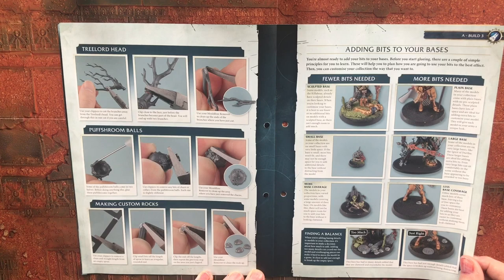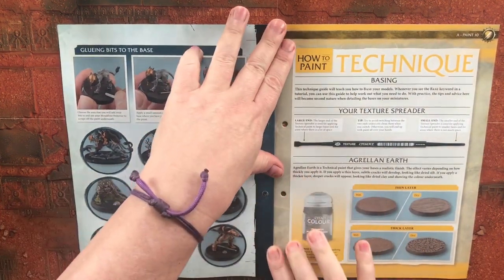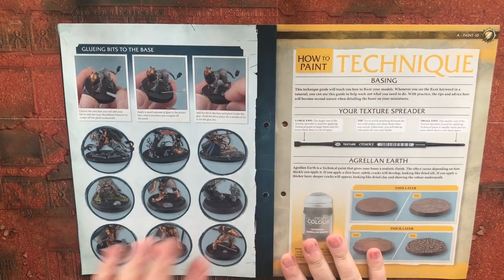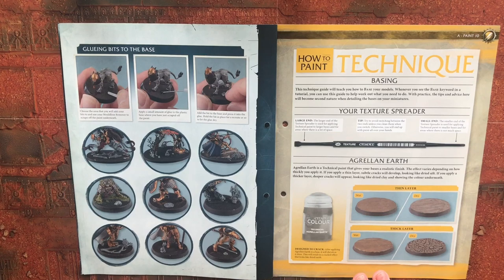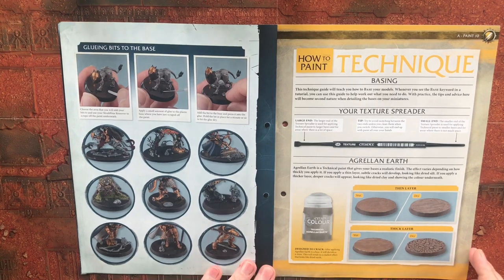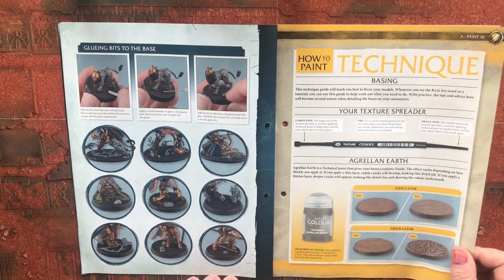There are going to be a few little tips and tricks in there which will be quite handy. One of the things I noticed with the Sylvaneth Arch-Revenant — the big one — was there were lots of little bugs and stuff on that sprue, which was great. I have kept those.